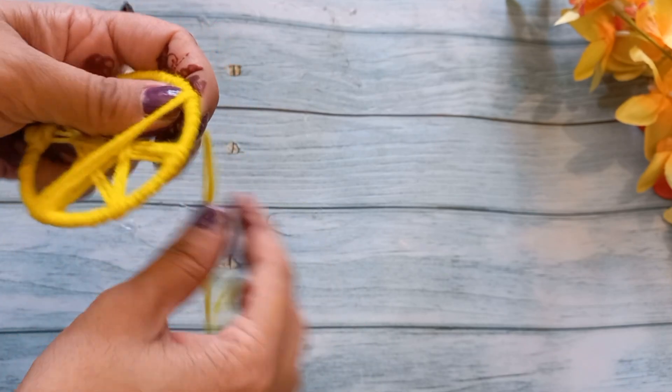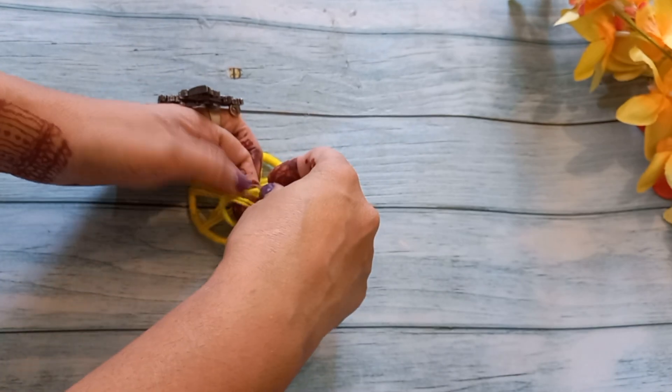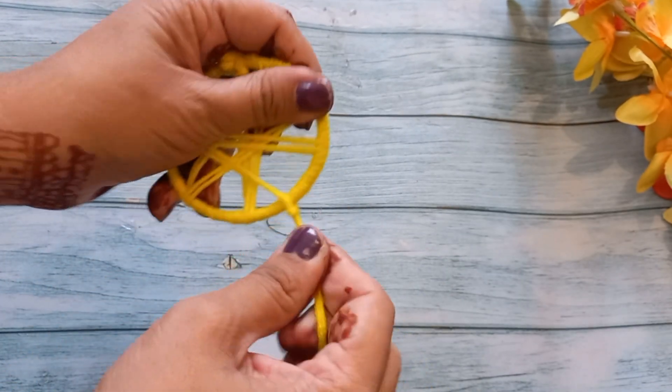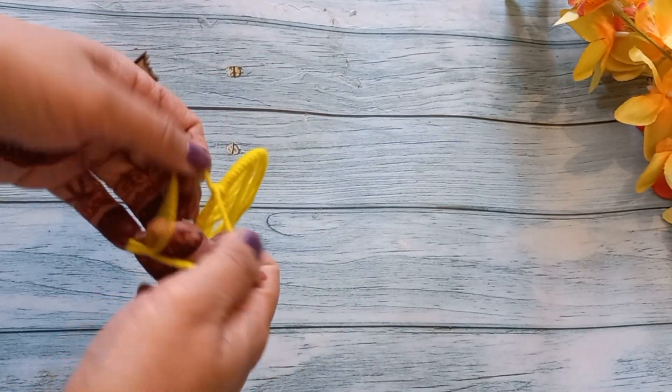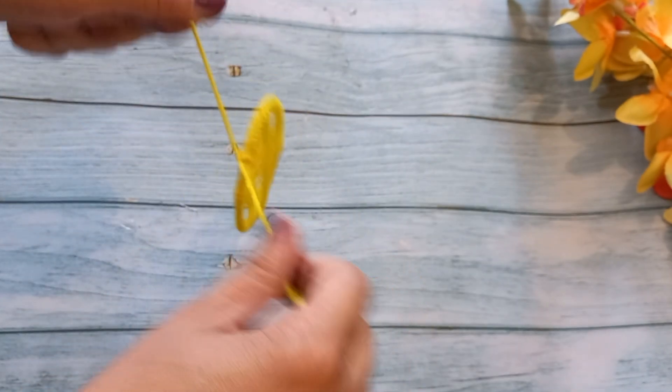I will put a knot here. We will cut it in this way, so I will put a knot here. And we will cut our excess wool in this way.